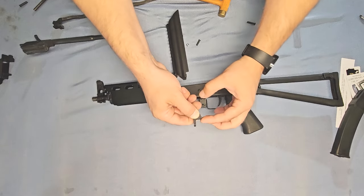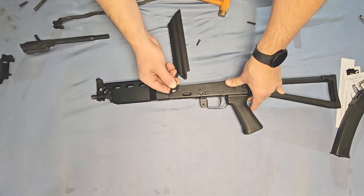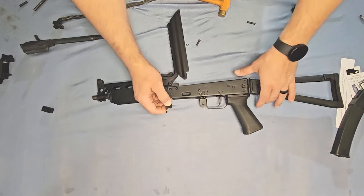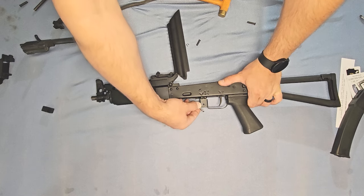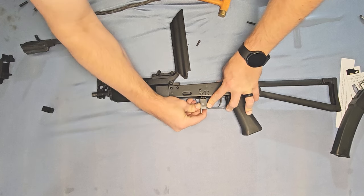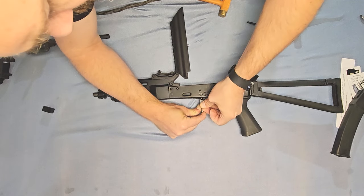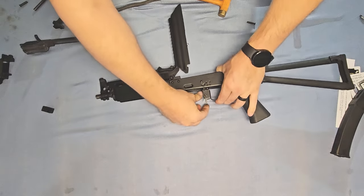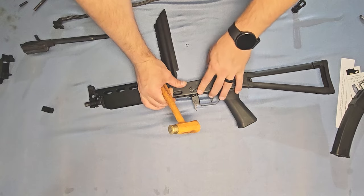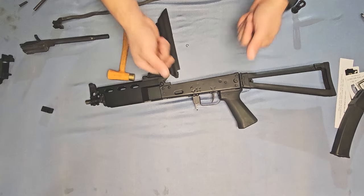Now we're going to install the mag catch — this is a little bit tricky. We actually need to push the end of that spring against the inside of the magazine catch area. There's a little block in there — let's get rid of that. We're going to stick it in there and rock it into place, keeping tension on that arm and sliding that mag catch up just like that. Take your pin and stick it in here right over top of that slave pin, let the slave pin fall out the bottom. This part may require some wiggling, finagling, or just some brute force — I find that brute force is both the most fun and sometimes the most effective.